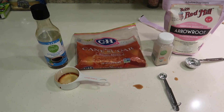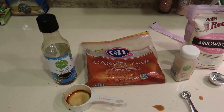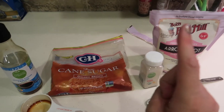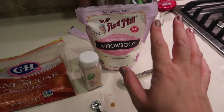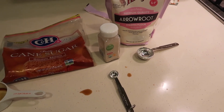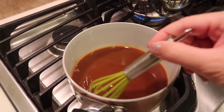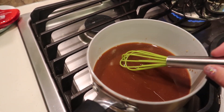I've got everything whisked together for our teriyaki sauce. It's a third cup of soy sauce — we use tamari so it's gluten-free — a third cup of brown sugar, and a third cup of water. Then you add a tablespoon of cornstarch; we use arrowroot starch because of Mark's corn allergy. And then a quarter teaspoon of garlic powder. We've got that all whisked together, and now we're just going to bring it to a boil and let it thicken up, and it'll be ready to go on the chicken once it comes off the grill.